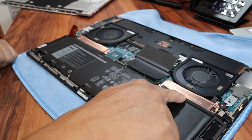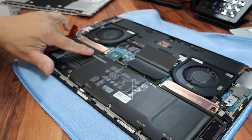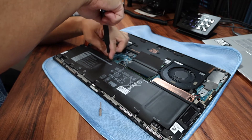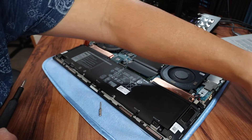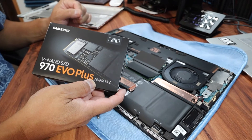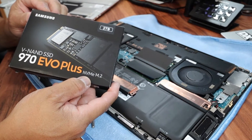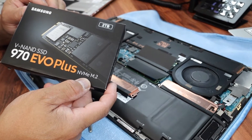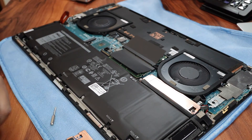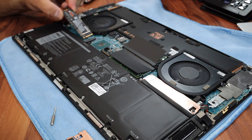This is SSD 1 and this is SSD 2, and there are two Phillips head screws. This is the Samsung 2TB 970 EVO Plus NVMe M.2 — this is our new SSD drive.